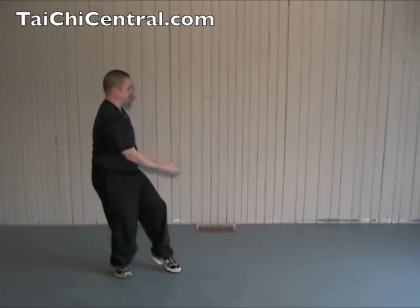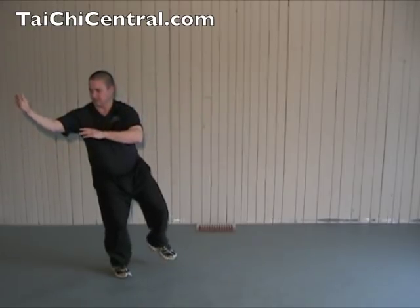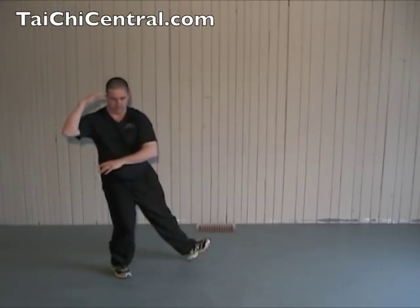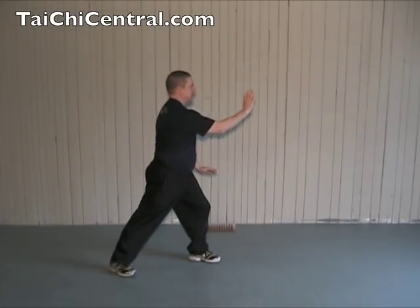And pushing with the right hand. Drop the right hand down, turn the waist, palms up, left hand folds in, bend your right elbow as you step, then shift forward as you brush the knee, and push.